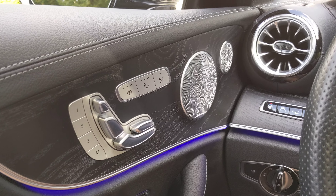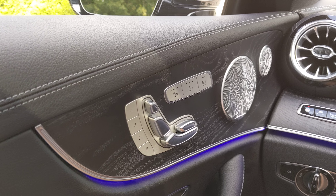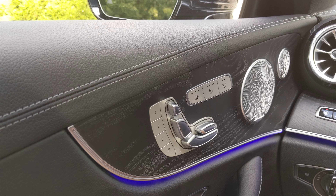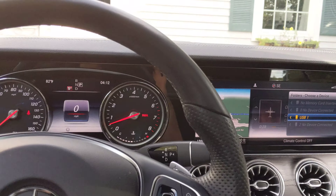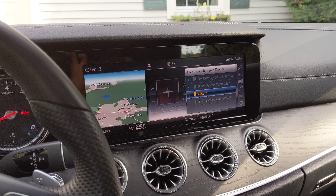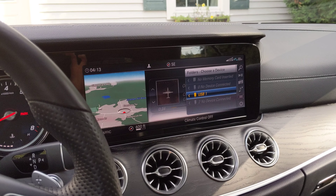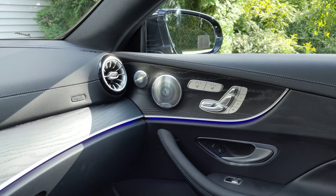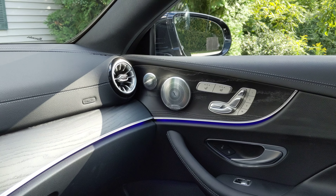Thanks for checking out the review of the Mercedes E400 4MATIC Coupe 2018. I definitely recommend this car — I love it. I've had it for a couple of years now and I actually own it, not a lease. I plan on owning it for quite a while. It's grown on me more and more over time. Have a good day.